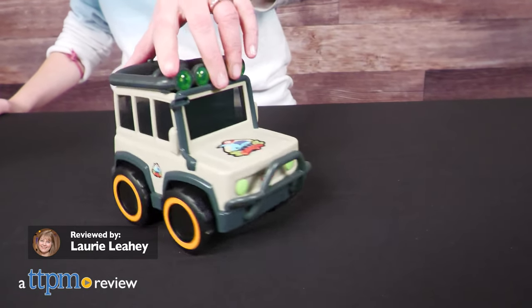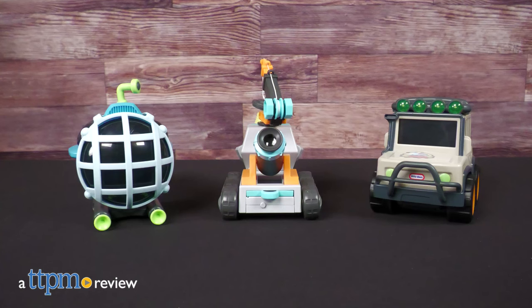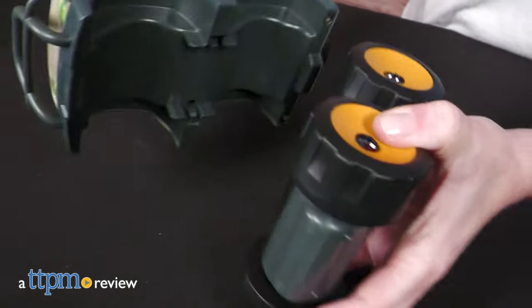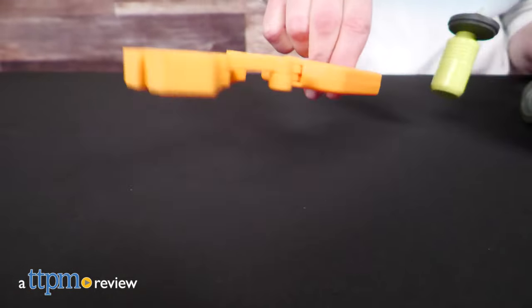Kids will go on big adventures with new Little Tykes Big Adventures vehicles from MGA. Each one comes with working tools to help kids get outside and explore their world.